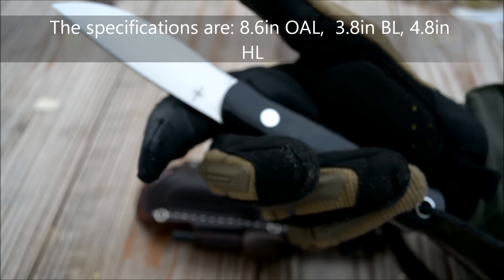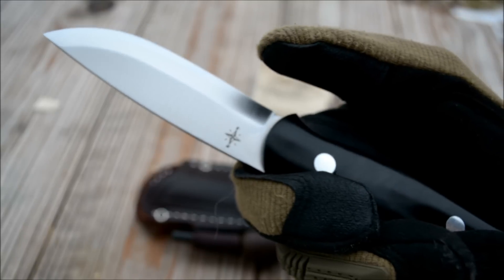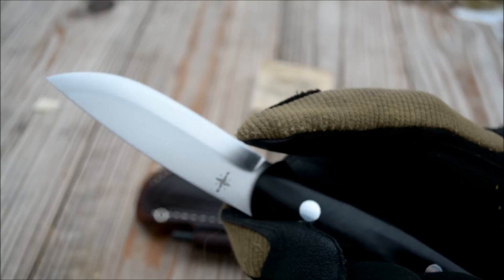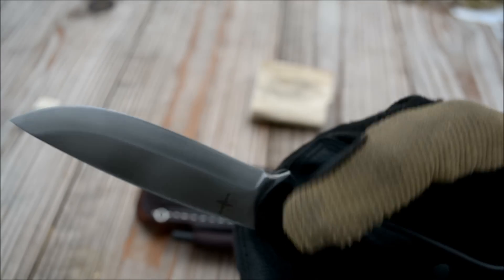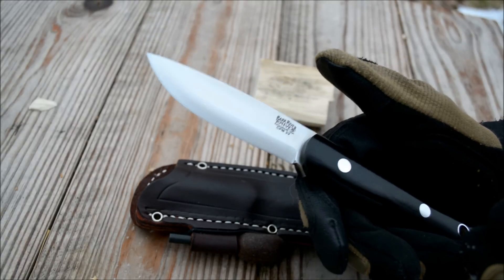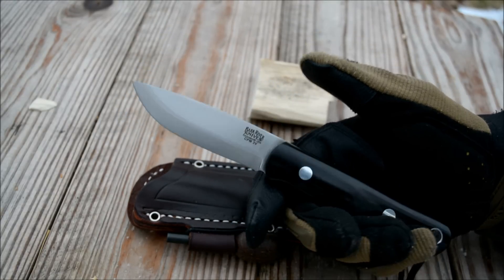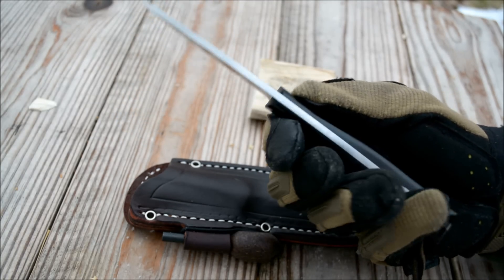I don't really know the blade length and overall length too well. I believe the edge itself is around 3.8 inches, and the overall length is about 8.6 inches — that's about nine-tenths of an inch less than the Aurora. I don't know the exact width but it looks like about an inch, and the handle length would be roughly 8.6 minus 3.8 inches.